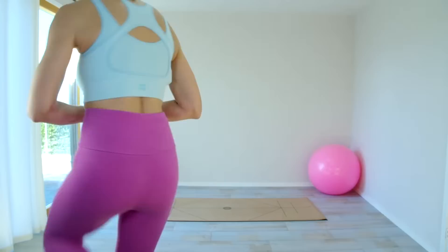Good morning everyone and welcome to our Friday live. We're going to be doing a morning stretch and Pilates workout, so if you have any questions pop them in the chat, but otherwise let's begin.